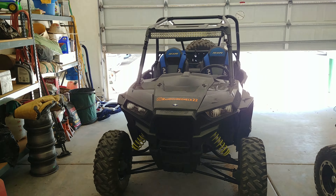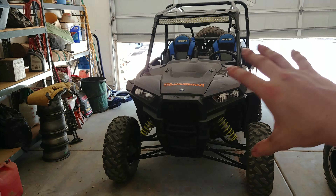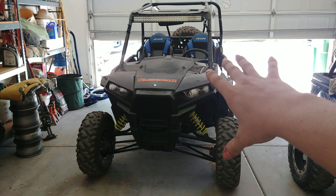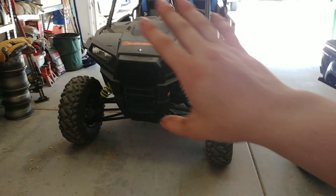What's going on guys? As you can see we got a Razor here, and as you can tell by the video, this is the Razor project — things to come for this beast.